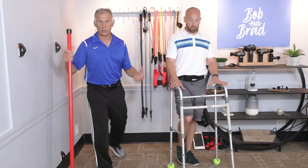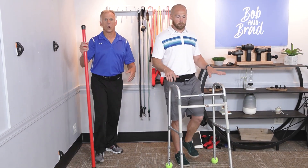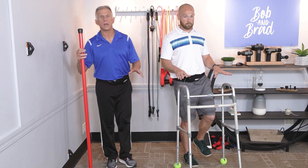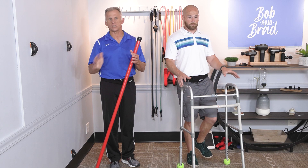Make sure you have something safe nearby. You can do it in the corner, at the kitchen counter — whatever makes you feel safe. Make sure you practice on both legs, and if your ankles feel tired, just stop.